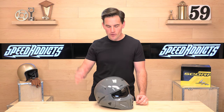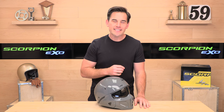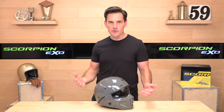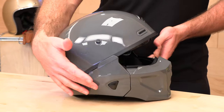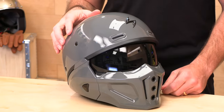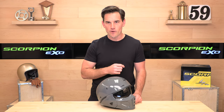Hey, Eschat here with Speed Addicts, and today we're going to unbox the Scorpion XO Covert X. The Covert X is a follow-up to one of Scorpion's most popular helmets, the original Covert. This is a muzzle system helmet — it's not a true full face. The mask comes off, you can ride with or without it. You've got a drop-down visor, and you can break off this three-quarter helmet into a full half shell. It is a Swiss Army knife of helmets. We're going to do a deep dive and show you all the features and quirks of the Covert X right now.